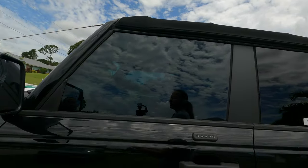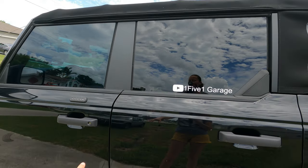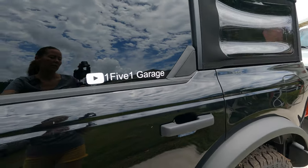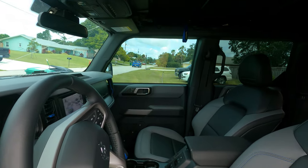It's been hotter than hell here and we didn't have tint on the windows. We just got this done not long ago, like one or two days ago. I'll link to a video where I put the product in.